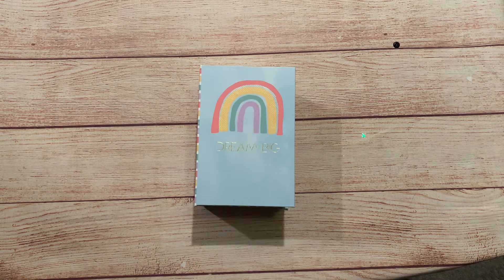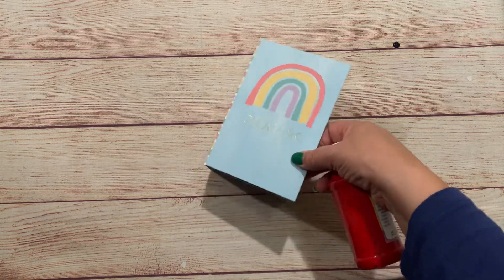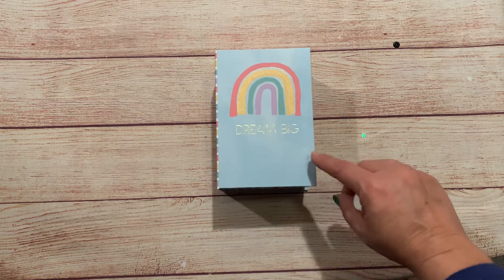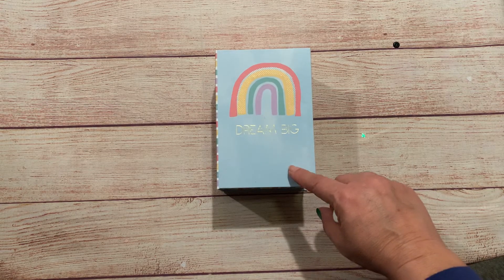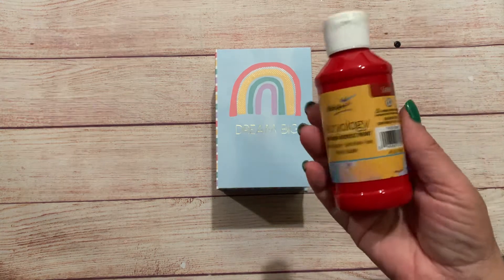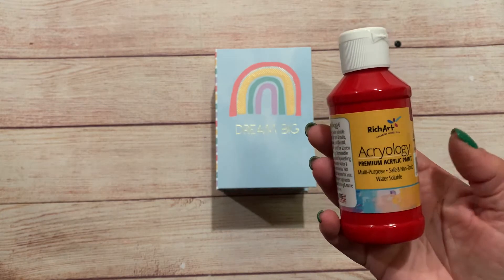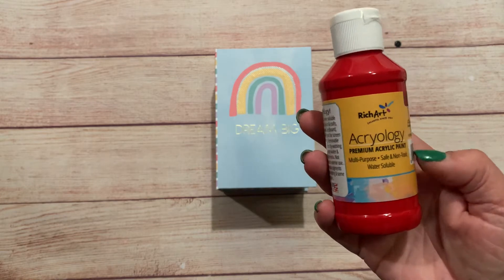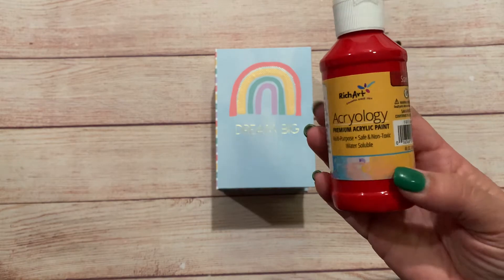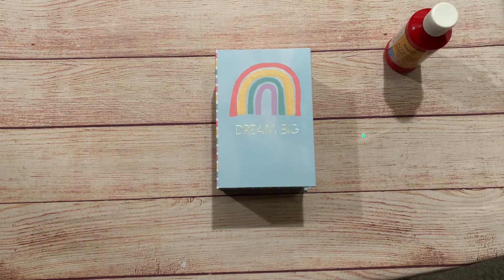I'm going to start with the Dollar Tree. What you see in front of me here is a little box I picked up to do a project I have in mind, so hopefully it's going to work out. I also picked up some red acrylic paint — I always see the paint there but never gotten it before. If any of you guys have used this paint from the Dollar Tree, leave me a comment and let me know what you think.